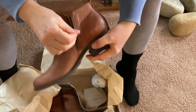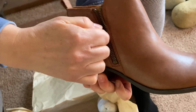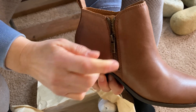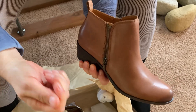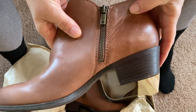Zippers on both sides — let's watch how those zippers work. Pretty easy. It's sticking slightly there and that's because of how I'm holding the boot. Once I have it on, we'll see if we still have that issue. But I think once I have it on it's going to come right up. And you do get a little bit of a heel on this, which gives you a little bit of elongation in the legs.